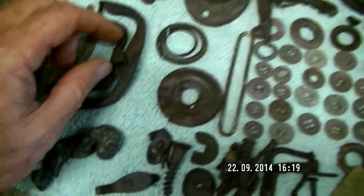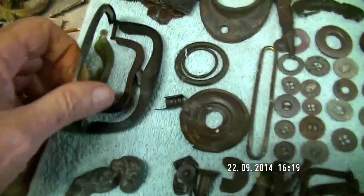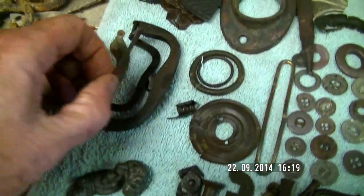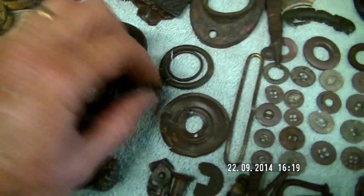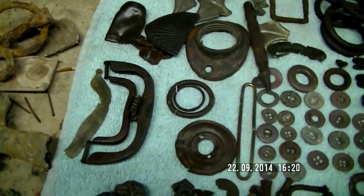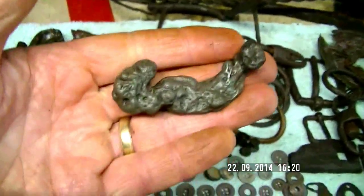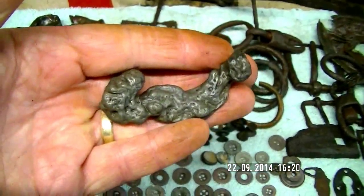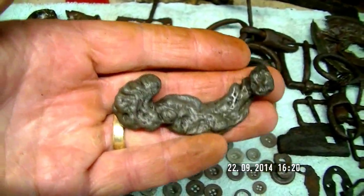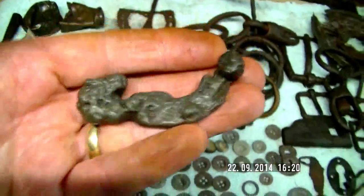This is the purse buckle I told you I'd restore to the best of my ability — and there it is. You can see it's all free now and this just clips back on it. It came out better than I expected. When I ran the coil over this and dug it up, it was so heavy I thought I had a nugget. But luck wasn't with me that day.